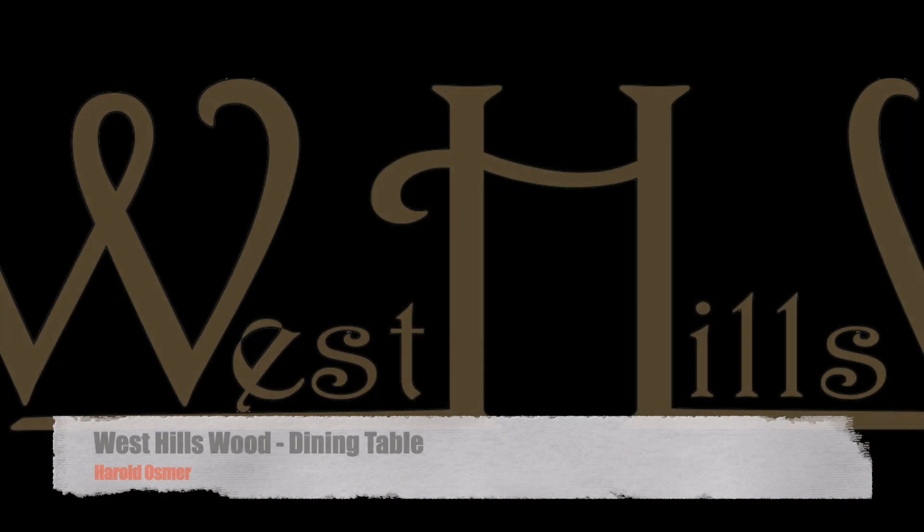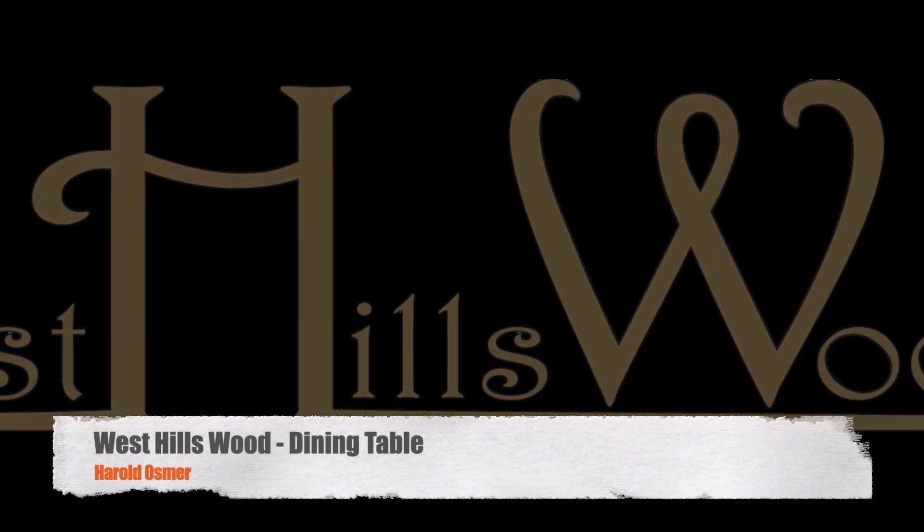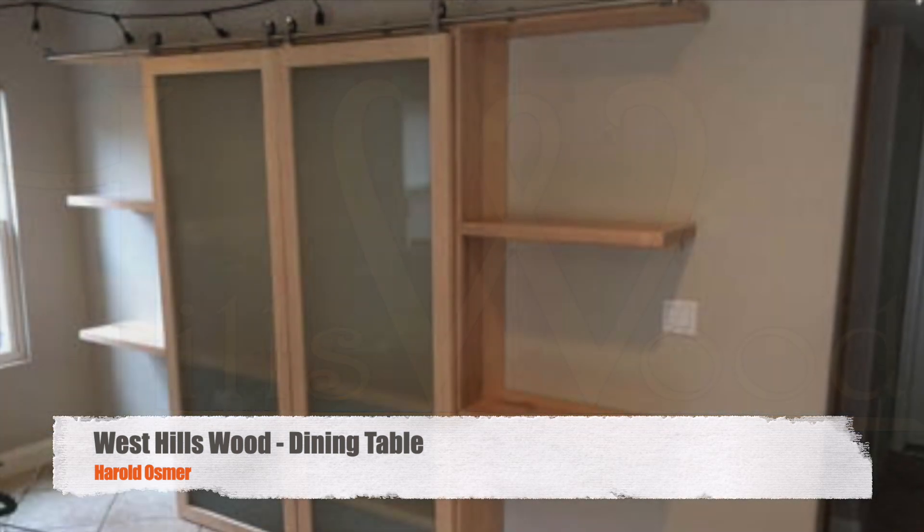So here we go. West Hills Wood, Dining Table Project. Be sure to like and subscribe — do it now real quick before we get into the rest of this.